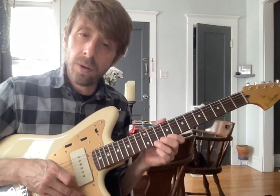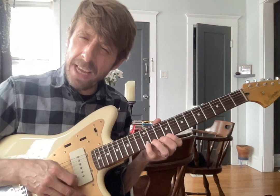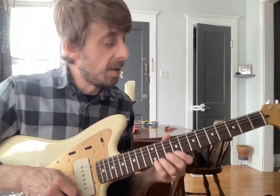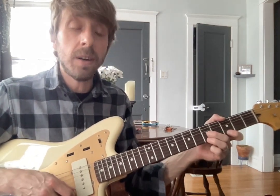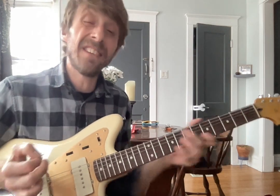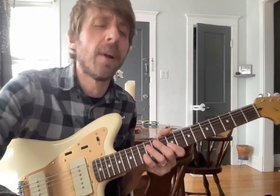Warm up. Keep working on that pinky — maybe you got it by now, hopefully. And work on that scale. Smoke on the Water — play that with Jackson. I'll see you guys this week. Looking forward to catching up. Hope you had a great holiday.